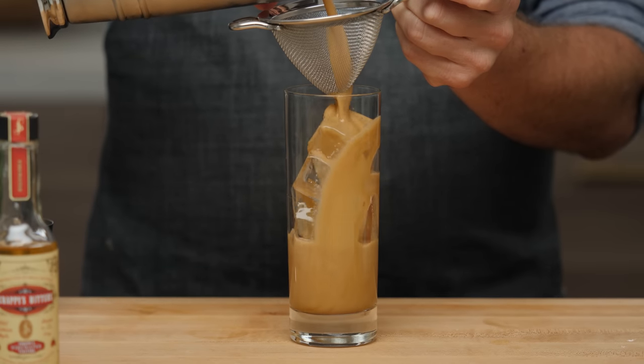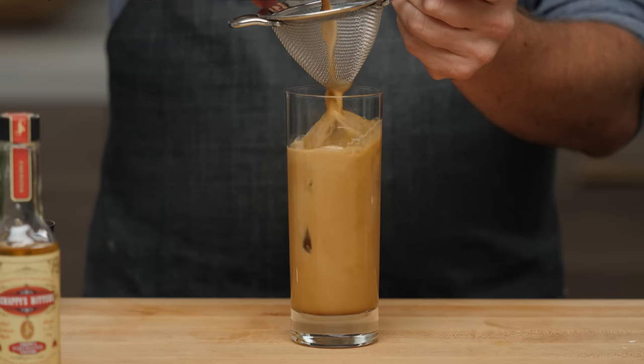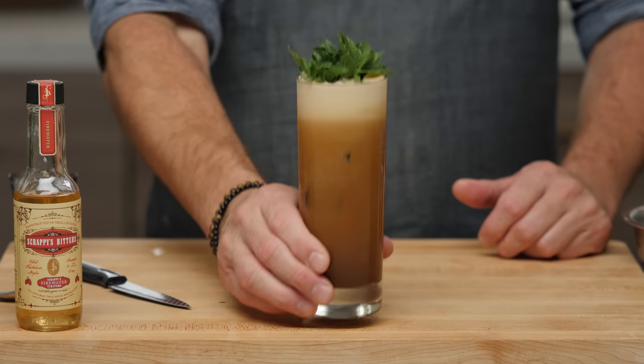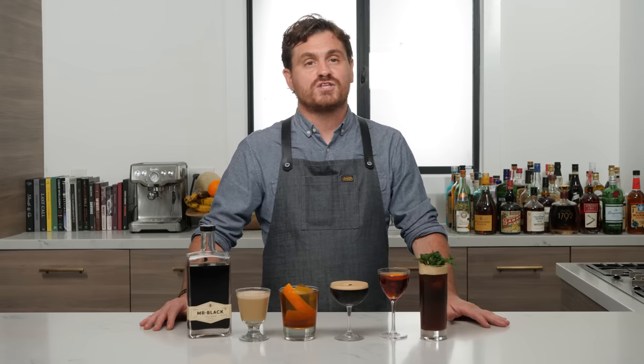Double strain into the glass and add a nice sprig of mint. There it is, the Afternoon Delight — and those are my five favorite coffee cocktails featuring Mr. Black cold brew coffee liqueur.